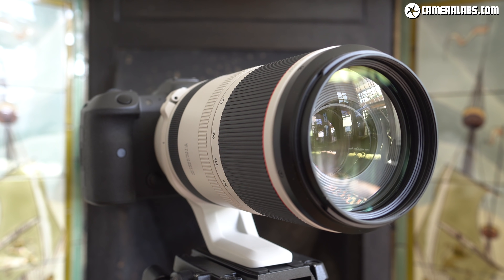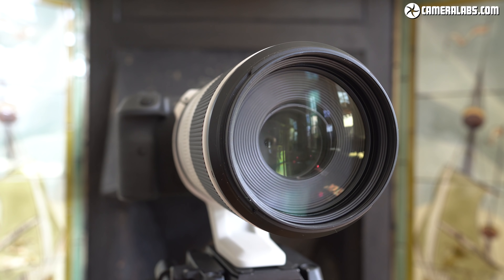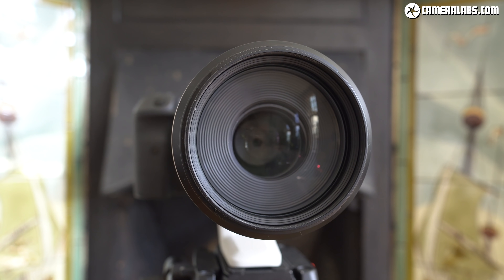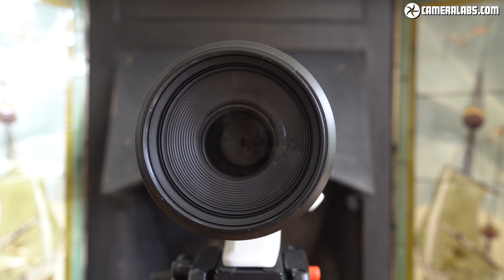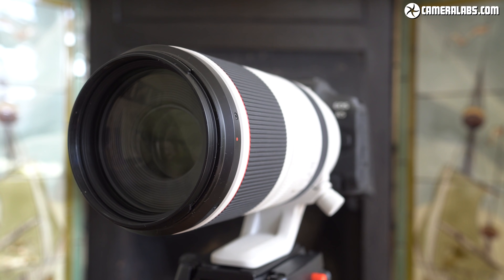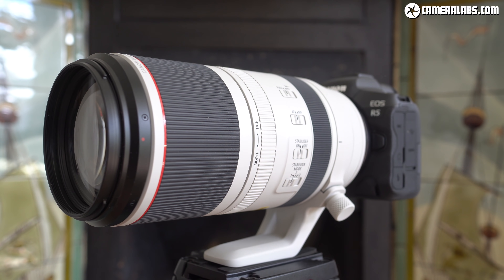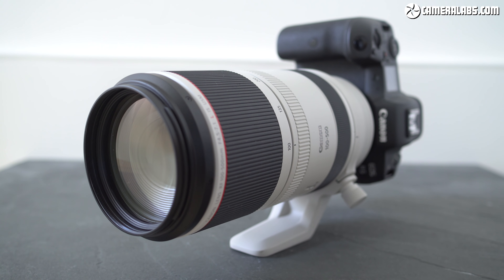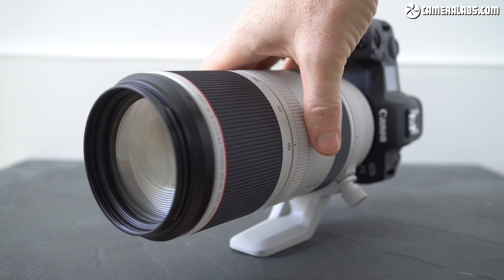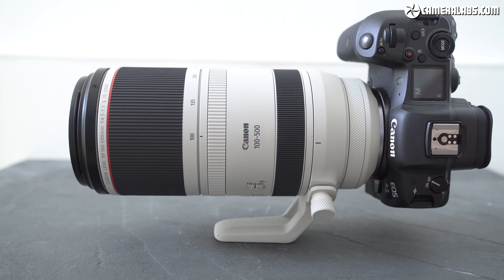Hi, I'm Gordon from CameraLabs and this is my in-depth review of Canon's RF 100-500mm, a long telephoto zoom for the full-frame EOS R mirrorless system. This video delves into the performance and quality of the longest-reaching RF zoom to date, and in particular how it compares to the older EF 100-400mm, which you can adapt successfully to EOS R bodies — and from this point on, when I mention this lens, I'm talking about the latest Mark II version. Officially announced in July 2020, the RF 100-500 costs $2,699 US or £2,899 British pounds, making it $400 or £600 more expensive than the EF 100-400, so let's find out if it's worth spending the extra.